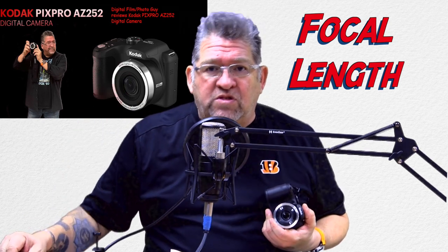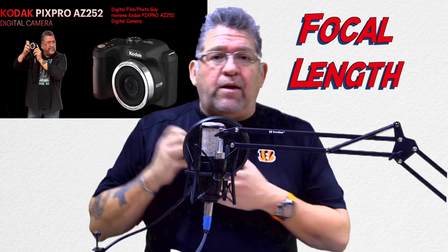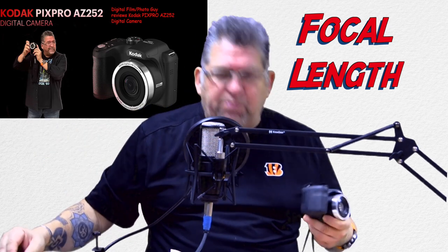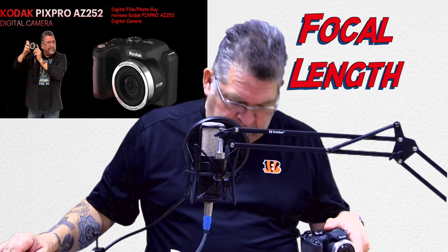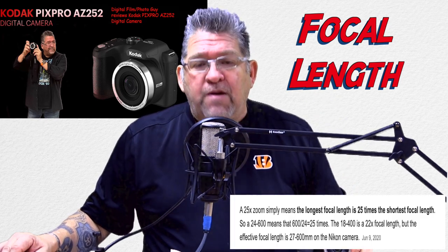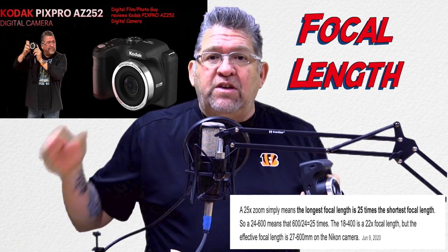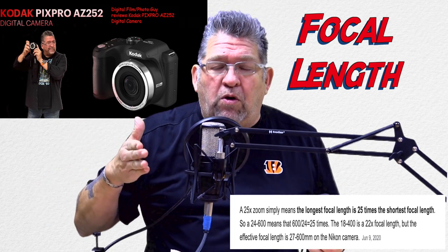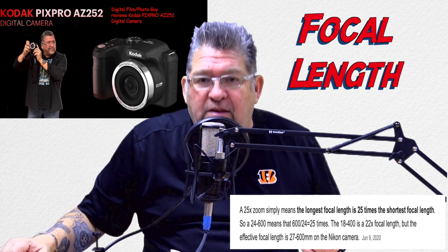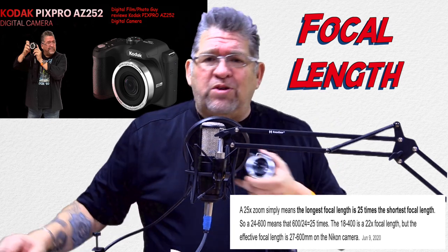You're going to hear my voice and see an illustration with some shots where I go to a regular 24 millimeter focal length and then go well past that. Let me explain what 25x optical zoom means, because that's what this baby offers. What that means essentially is if you take the lowest focal length — which again for this camera is 24 millimeters — and you multiply 25 times 24, you get 600 millimeters in the largest telephoto focal length. That's pretty good for a camera that's under $200 where you don't have to interchange lenses.